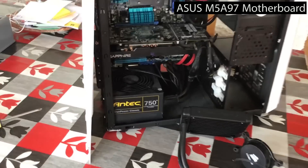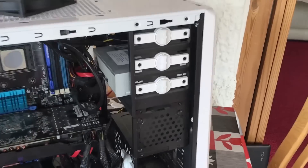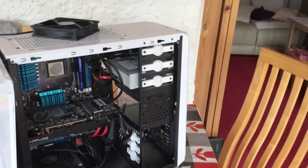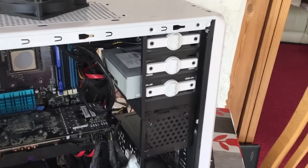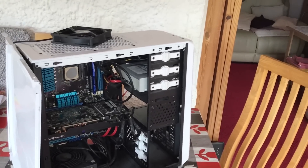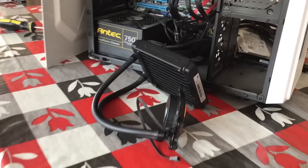We've also got a DVD drive, which is nice to see. Some may consider these obsolete, but I still like them for classic titles I might want to install. It's a very handy thing to have even in 2019.